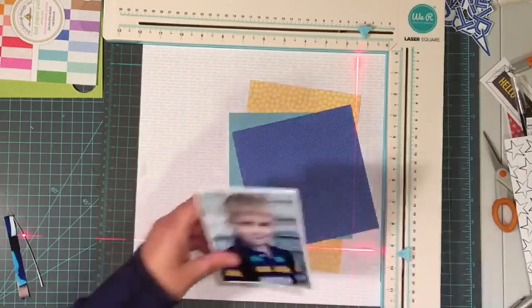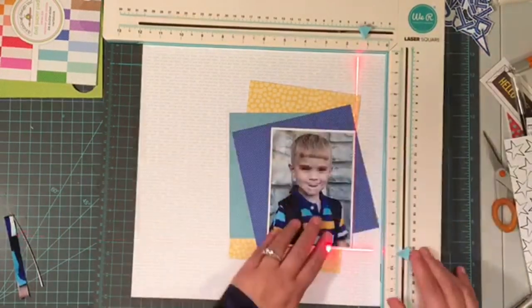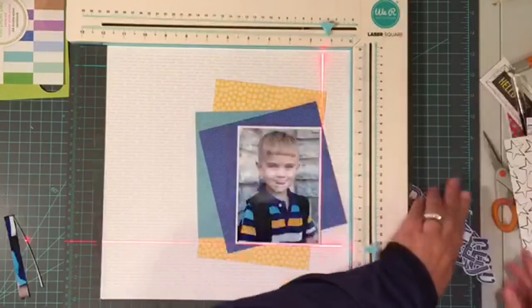I am using my laser square here to get my picture on there nice and straight, which is super helpful when I have my patterned papers all crooked. It definitely helps my eye get things on there correctly.